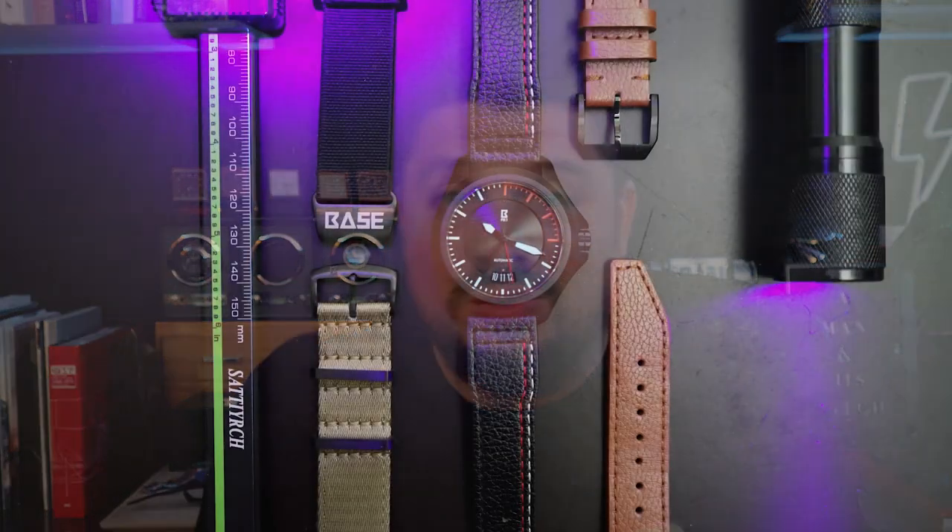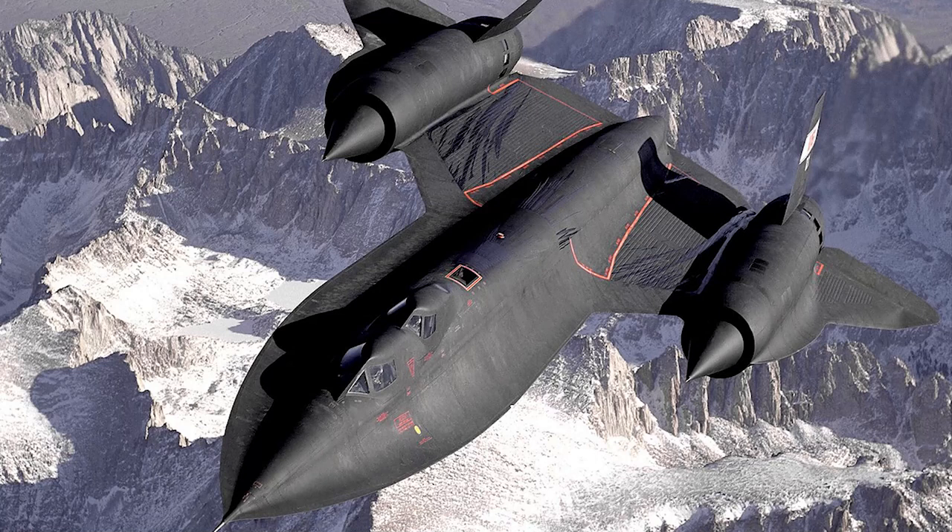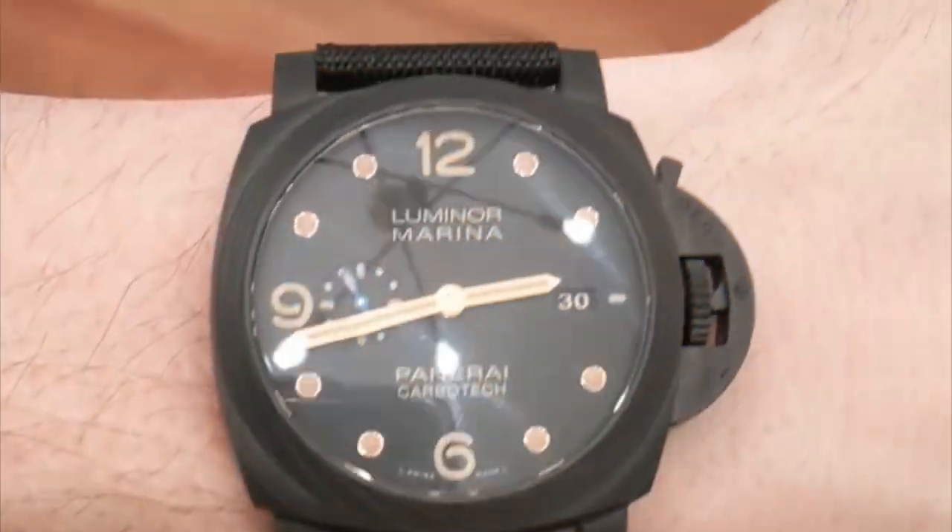Today we have a top-secret watch to show you guys — well, technically not top-secret because there are videos and pictures of it. They also have an Instagram page with plenty of information, and they're up on Kickstarter currently — I'll put a link in the description. It is inspired by the SR-71, which isn't a bad inspiration. I'll throw a picture up of the SR-71 — pretty incredible — and I think they pull it off really well. Let's flip the camera and take a look at Base Watches.